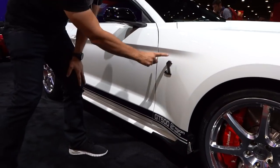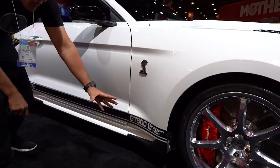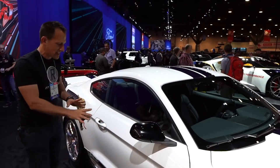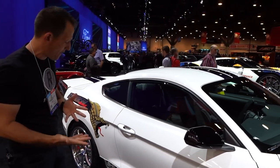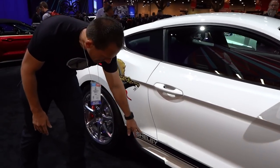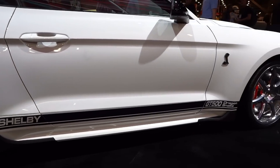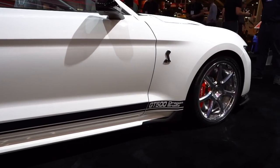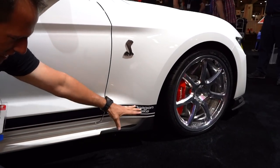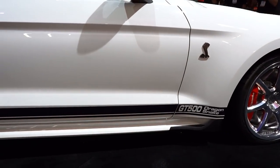As we work our way down the side, that Shelby Cobra logo, we got the GT500 Dragon Snake — this is meant for the drag strip. Everything else as we work our way down the side is going to be what you would get from the factory, but with that extra touch. I love the way they have the Shelby name with the striping on the side. You can see the way the fender is really flared out, and that extra aerodynamic work that goes across the whole bottom portion of the sill.